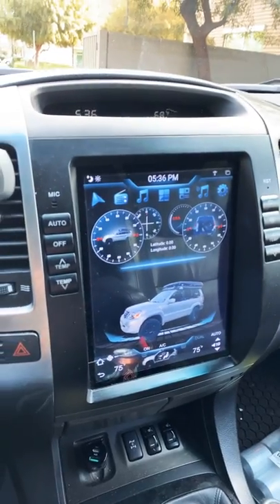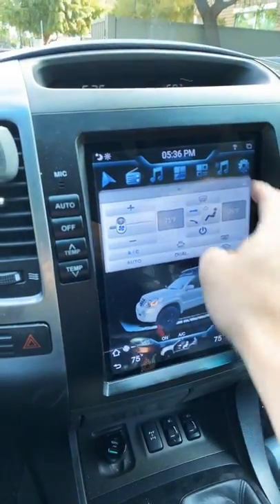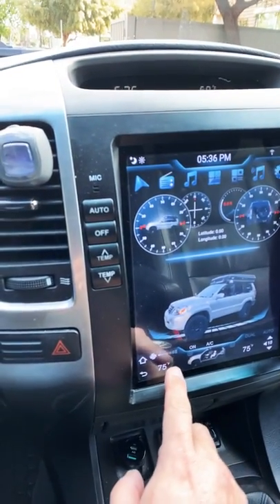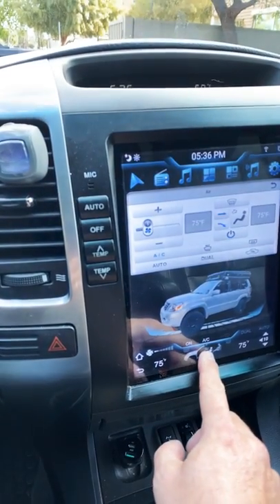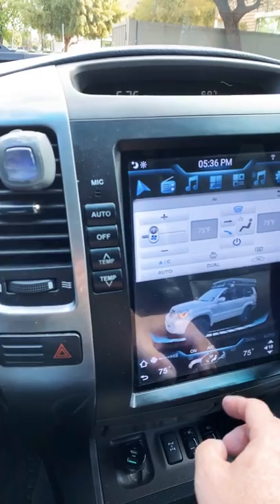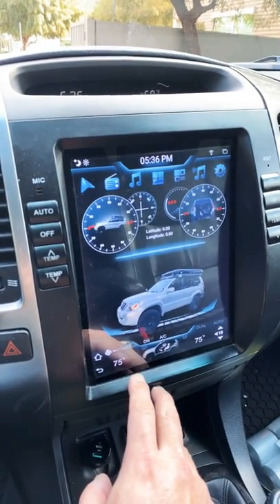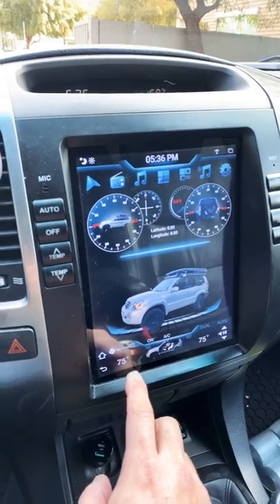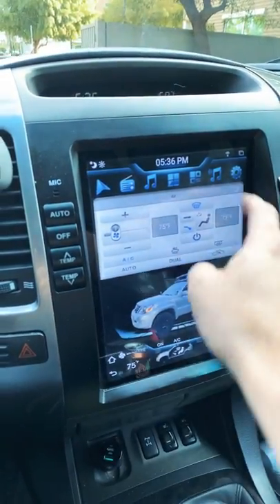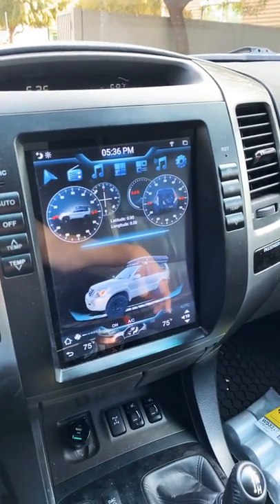It's like $100 to do it, but he is constantly updating things. Like even this was a recent update — he's working on it not changing unless you hold. It's not doing it right now. What it's supposed to do — I may need to do an update — is when you click this, that doesn't come down. It actually needs to wait for a long hold. But I'm not sure what's going on with that.